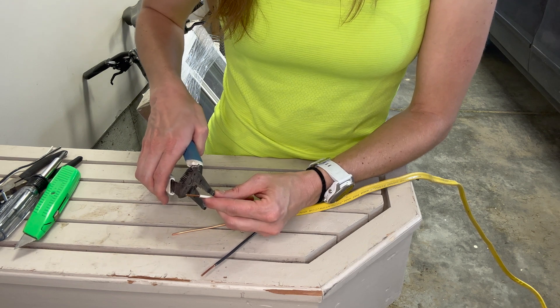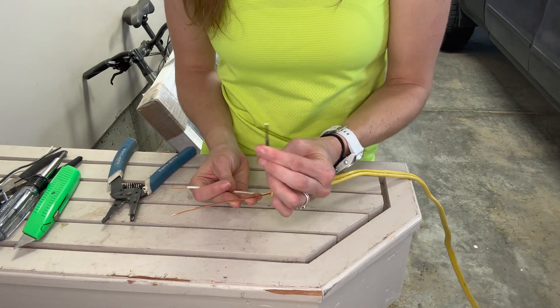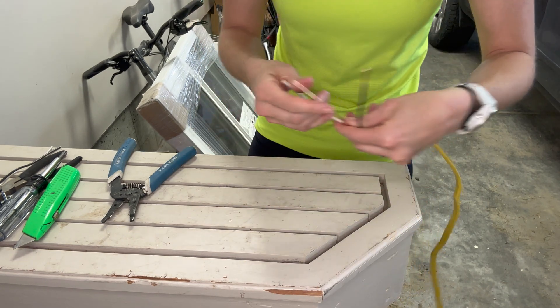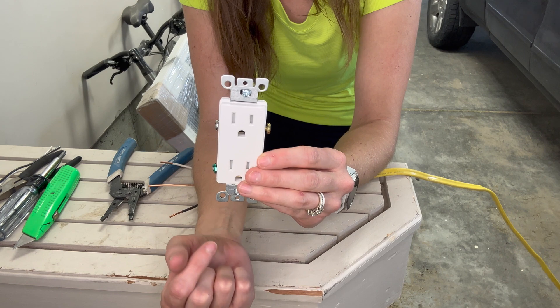So I want to get just a little bit of that off. Now I have a little exposed at the end of my black, a little exposed at the end of my white. And of course, there's no sheathing on your ground wire. So then you have your electrical outlet.